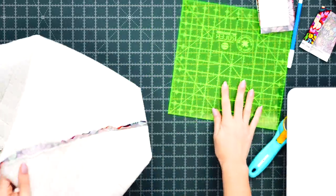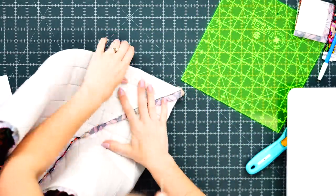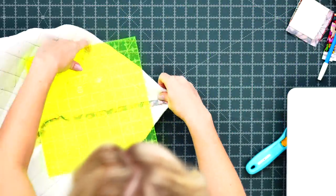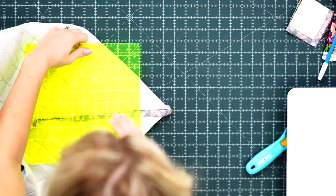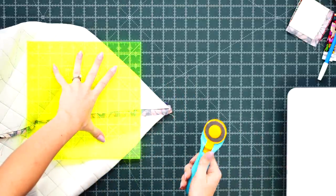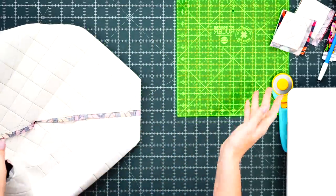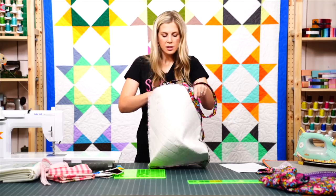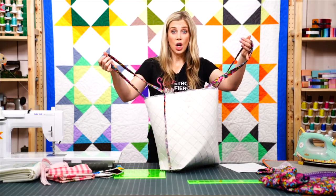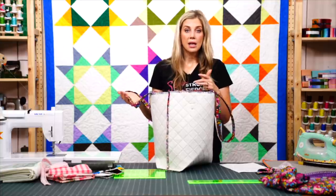Trim the same on the other side. You can see the Bosal really wants to stand up and give the bag its shape. It cuts through easily. Now the outside of the bag is pretty much ready to go, so we can follow many of these same steps to do the inside.